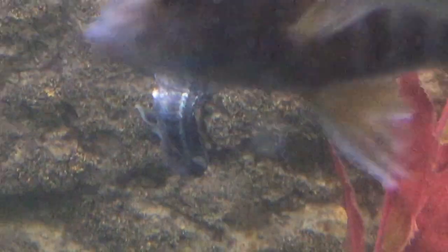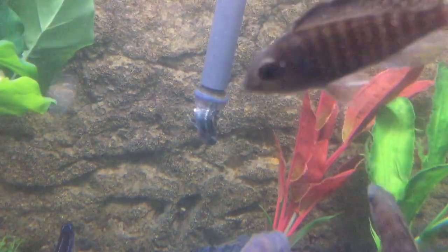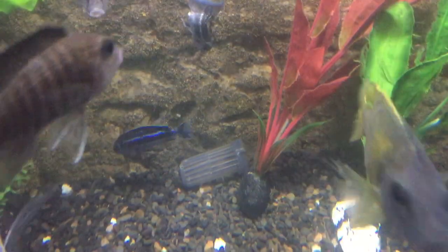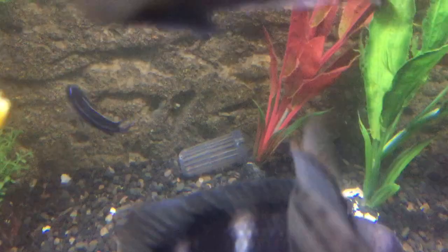It's really important that you put the strainer on your aquarium filters, otherwise your fish end up getting caught in the suction of the inlet pipe of your aquarium filter, and you end up wasting fish that die because you're too lazy to secure the strainer on the end of your aquarium filter.